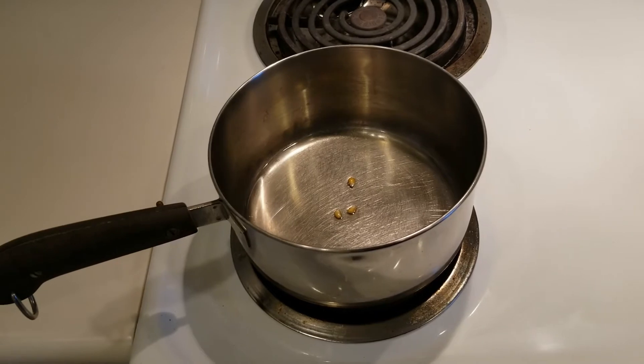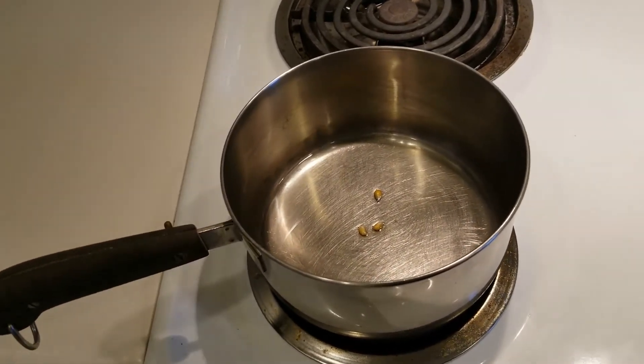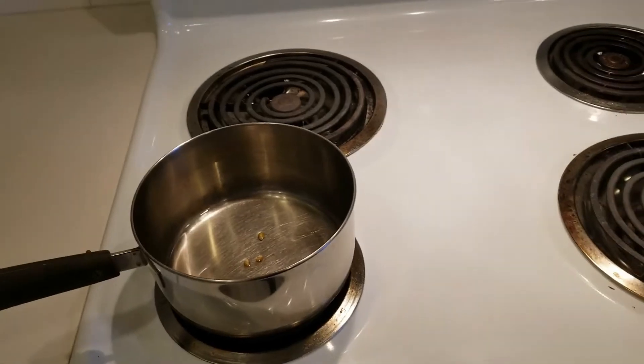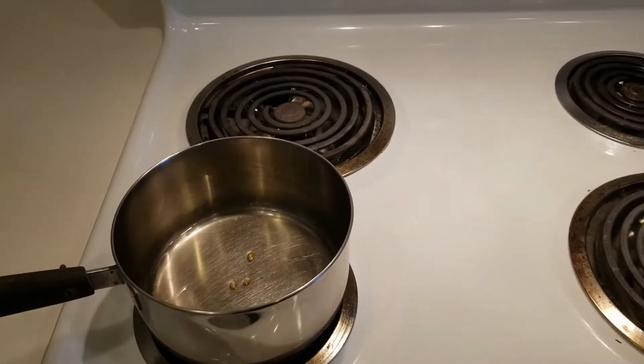Once the pilot kernels pop, we can add the rest of the popcorn. When I was younger we would always eat microwave popcorn, and I didn't really know it at the time, but you could just make it on the stove. It's a lot cheaper, it's a lot healthier. We did have a popcorn machine, but most of the time it just kind of sat around.